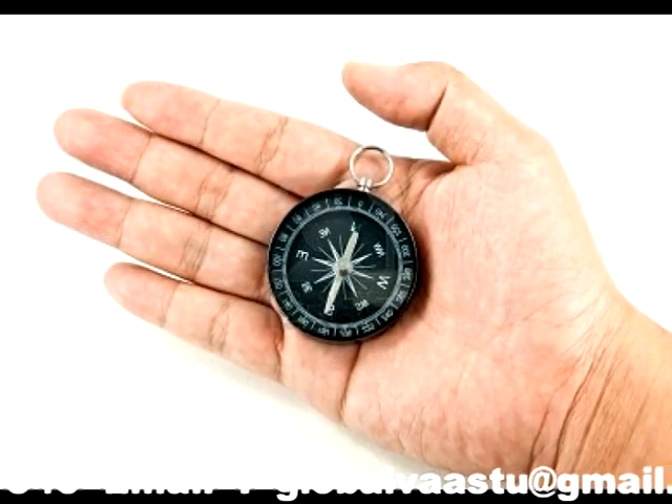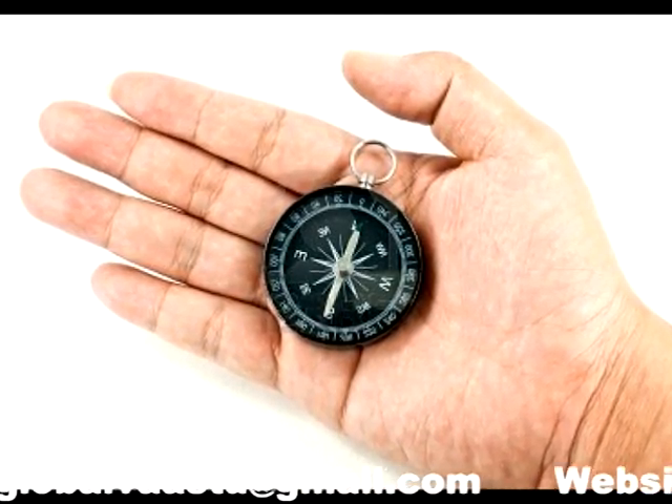Ascertain the north and south direction. Mark the east and west direction. After this, you can determine other sub-directions too.